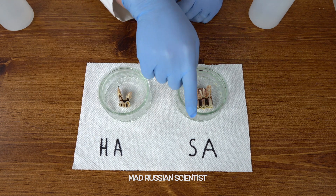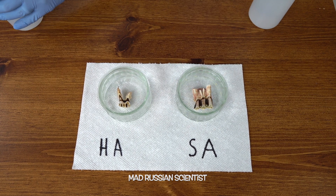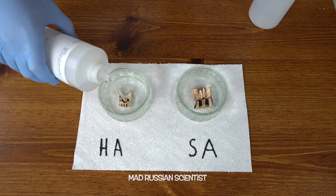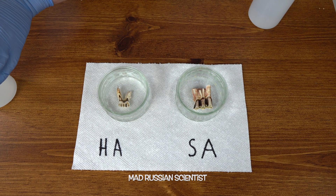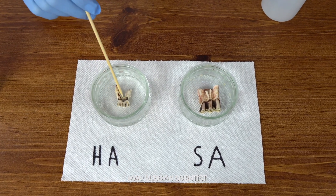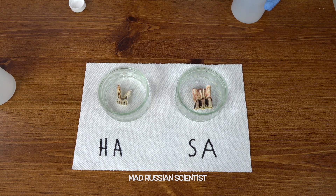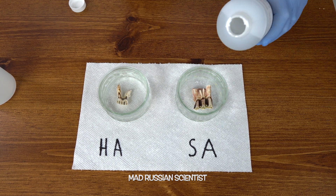I will pour hydrochloric acid into this tray and sulfuric acid into this tray. Let's see what happens — I don't even know how much to pour, probably enough. Nothing too much happening so far with the hydrochloric acid, so I'm going to pour the sulfuric acid while we wait.